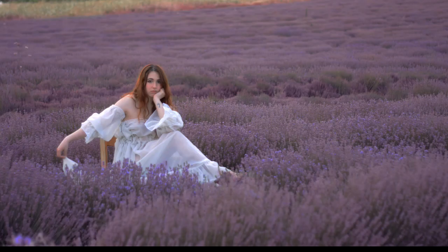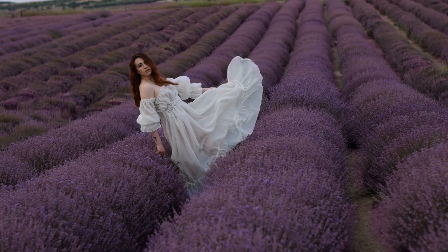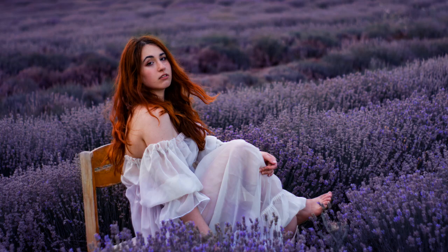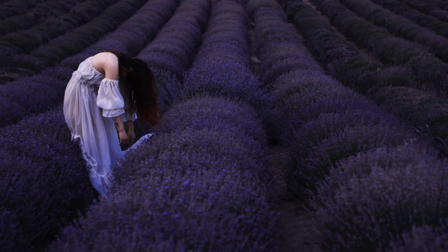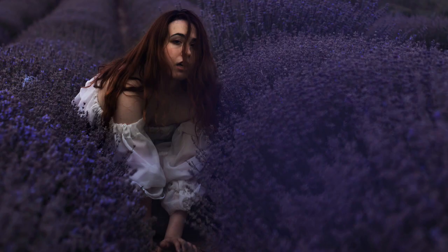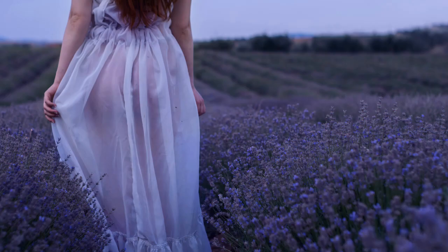These are some of my favorite photos that we took. I really like how the dress looks on camera, and I also included some of the editing my friend did — it looks kind of creepy and dark and I really love it. I really hope you enjoyed this video and get inspired to create something similar. I'll see you in the next one, bye!